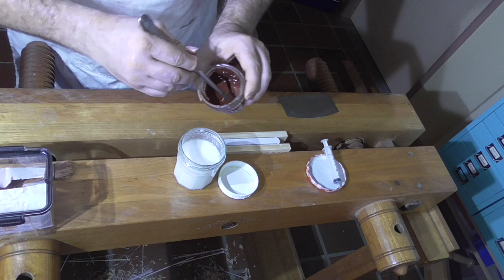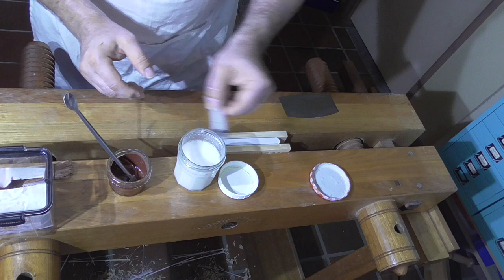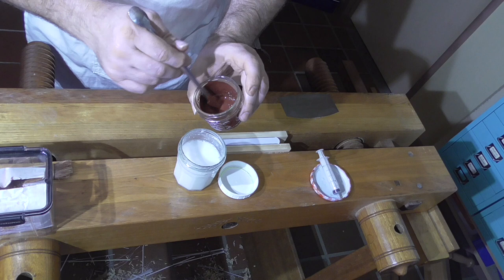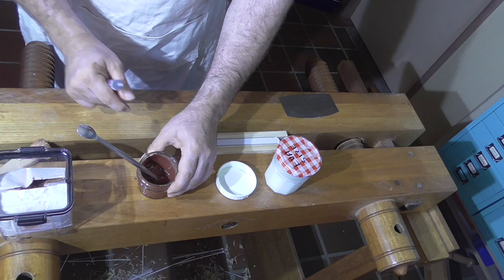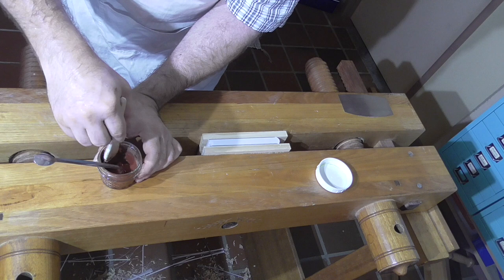The instructions I'm following are from Peter Garrity. I'm going to put a link in the description to the paper he wrote on edge decoration, which covers this edge preparation. One of the big things I've taken away from Peter Garrity's work is the use of a PVA size — made with one teaspoon of PVA into 200 millilitres of water.